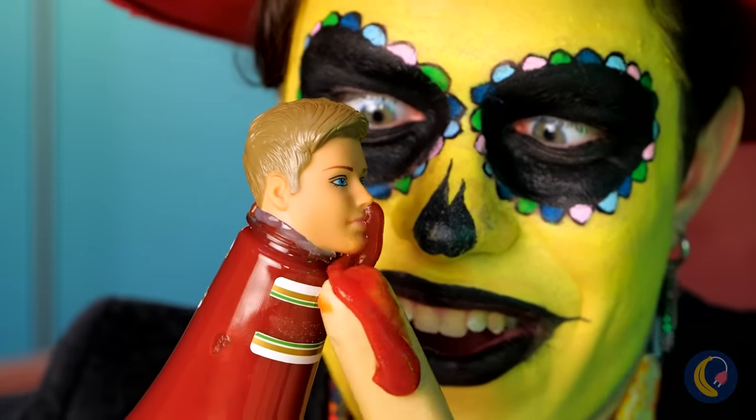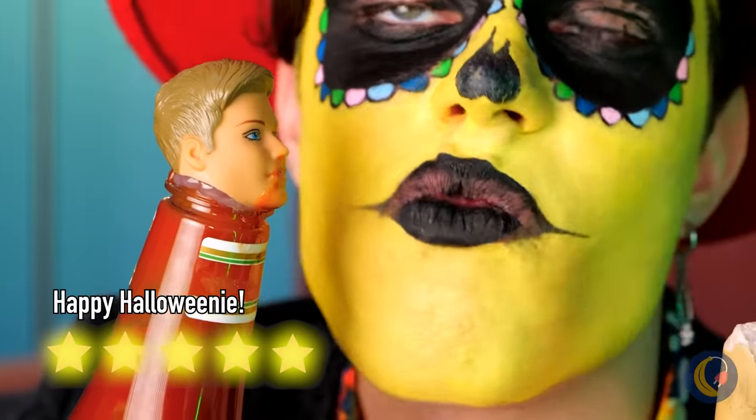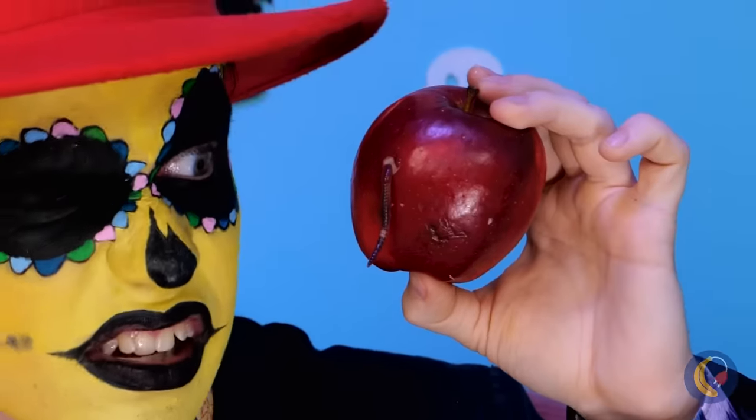Ew, gross! Who eats hot dogs without the bun? Mmm, juicy.